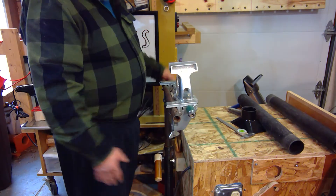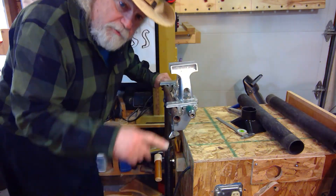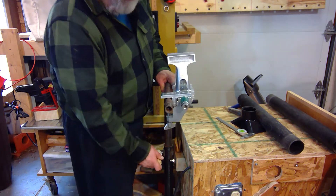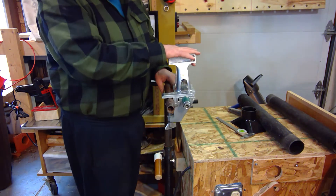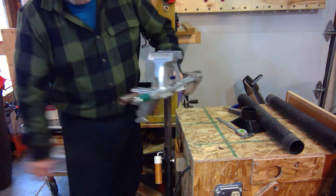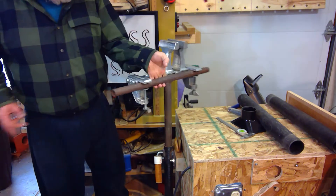So now this thing is ready to go. The beauty of this is I can actually adjust the height to make it whatever height I want to use it as a vise. I can also take it and put it in any direction to work on something.